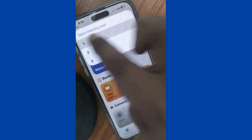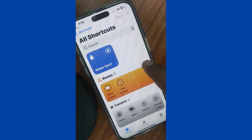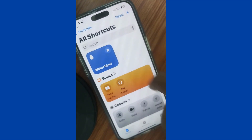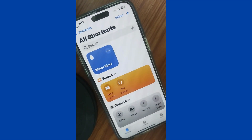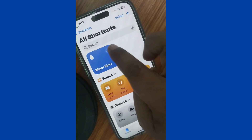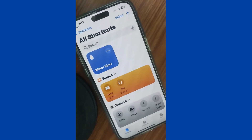Tap on it to start, then choose the intensity level based on how much water your phone has consumed. After that, it will eject the water from your iPhone. So don't worry if your iPhone takes a dive into water — you can easily remove water from your iPhone by using the Water Eject shortcut feature.